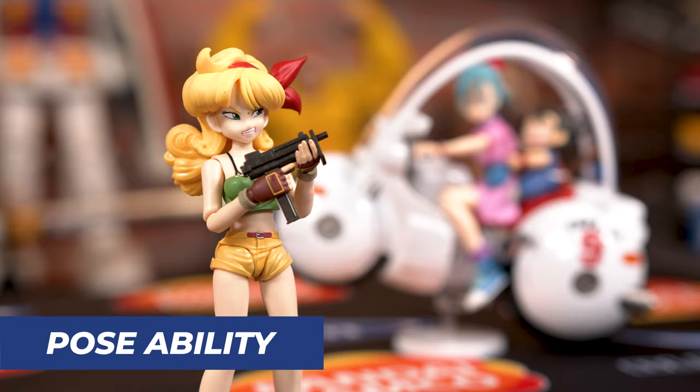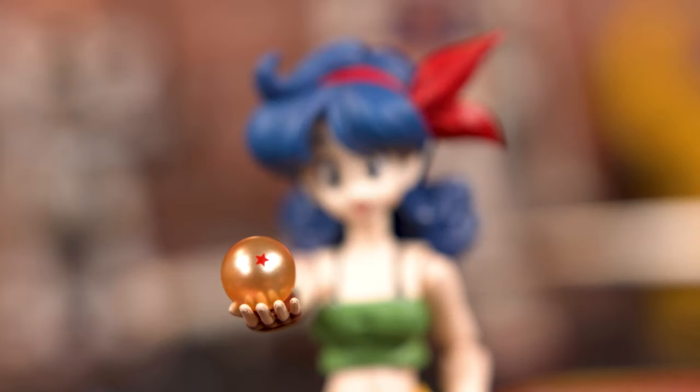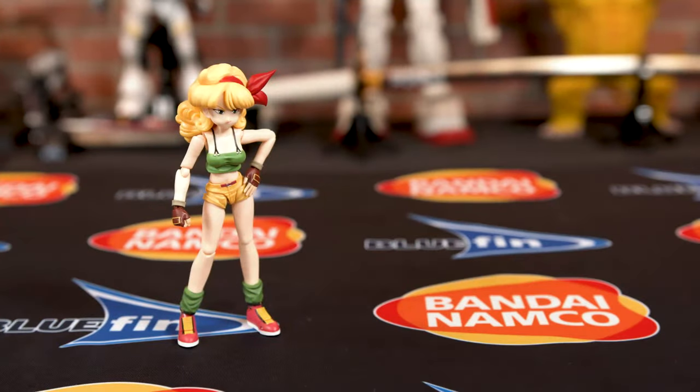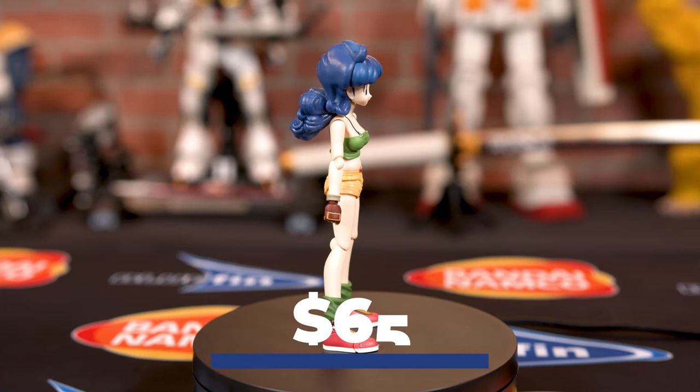Because of all the articulation that Lunch has, her poses can go through the roof — there is nothing you can't think of. In fact, the box also shows you what you could pose her in. You can pose her with her weapon, have her good side, her bad side, and the many faces that are included. So whatever you want to pose her as, it's all up to you.